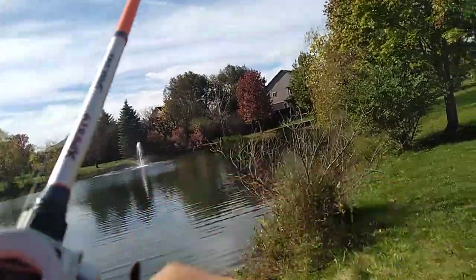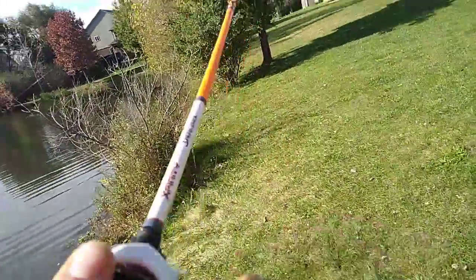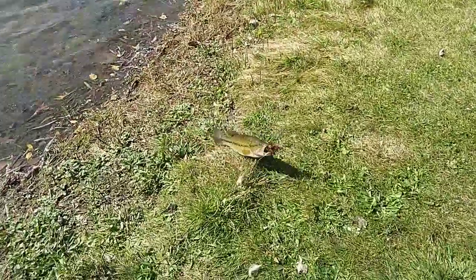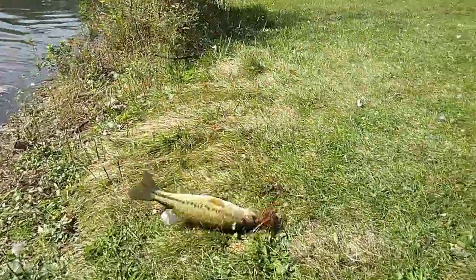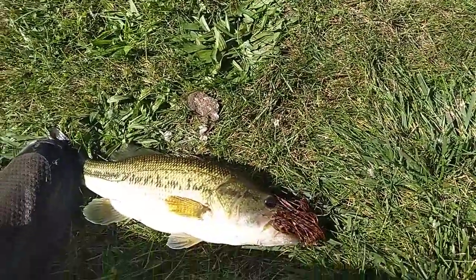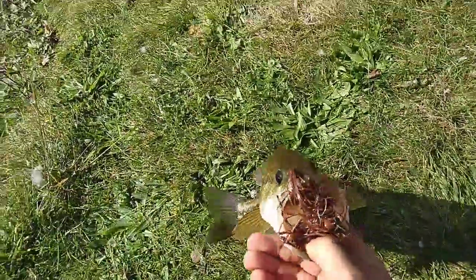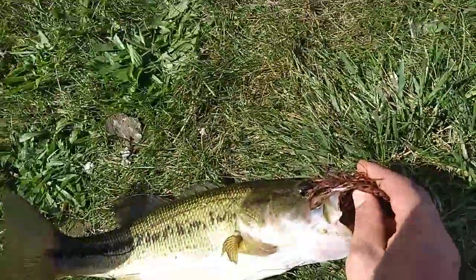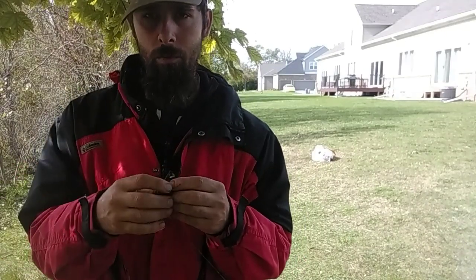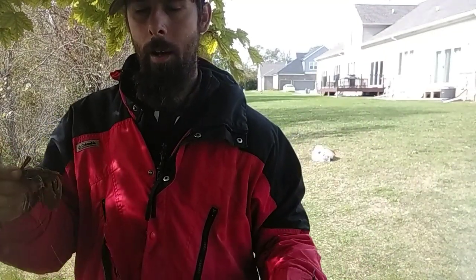Got one! Got him. You should be more finesse about it — I put a lot of line slack in the line and that's how I was able to detect that bite. I didn't really feel a tap on it; I just felt the huge line slack. That's why it's really important to have braid so you have extra sensitivity with your rod to feel the bites.